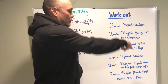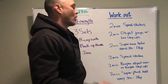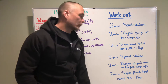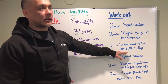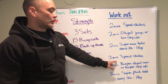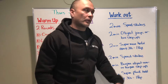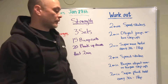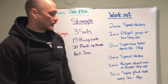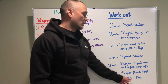We got two minutes of speed skaters, right after two minutes of object jump overs — so if you're using a dumbbell, we're gonna bound over the dumbbell — or box step ups. Two minutes of Superman hold, and every time we pass 30 seconds on that hold it'll count as one rep. Back into two minutes of speed skaters, two minutes of burpee jump overs — burpee, get up, jump over dumbbell, or burpee step ups — and then two minutes supine plank, also every 30 seconds equals one repetition.